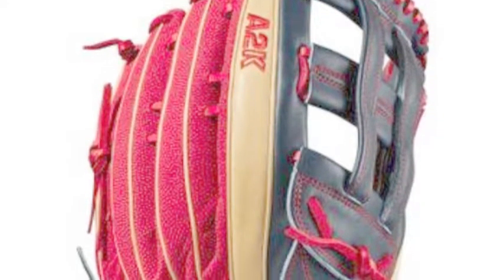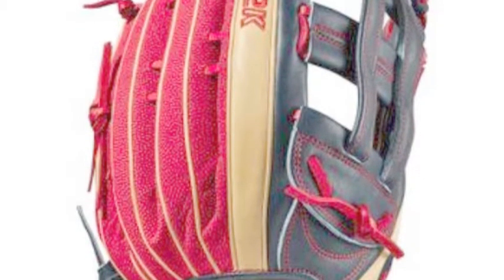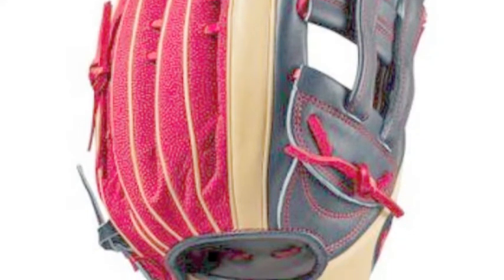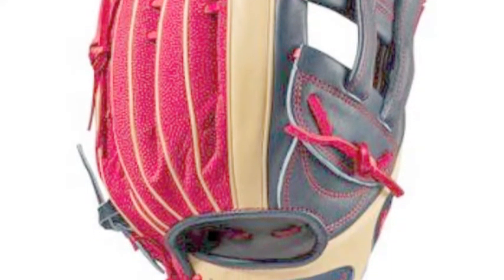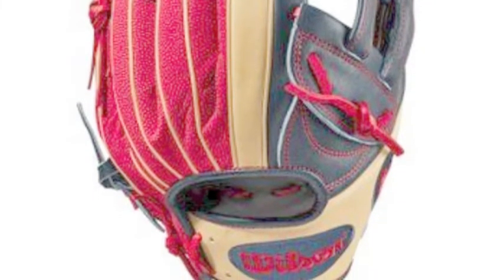These two aspects of the glove are essential in helping choose the right glove. One glove that comes from both a great brand and a great series is the Wilson A2K MB50 12.75 inch Milky Bits game model, A2K RB19 MB50 GM.